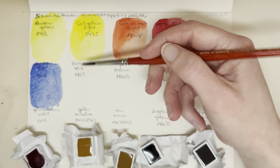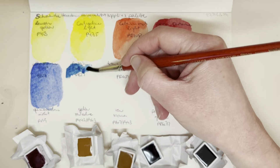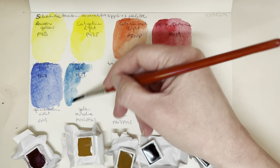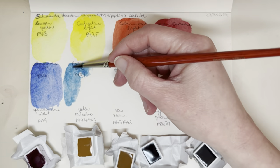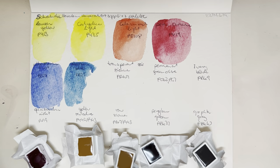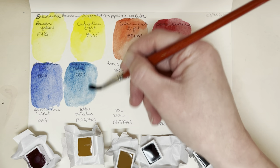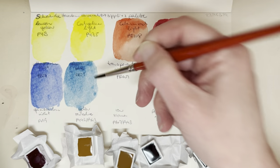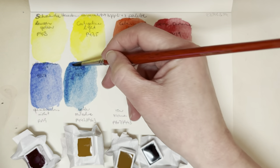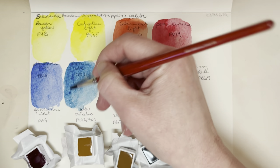Our cool blue is Prussian blue, PB27. I'll need to add this to my lightfastness testing to see how it does. I would like it if this one wouldn't fade so much in the sunlight because I do actually quite like Prussian blue. I also quite like phthalo blue — as I always say, I've never met a blue I didn't like.